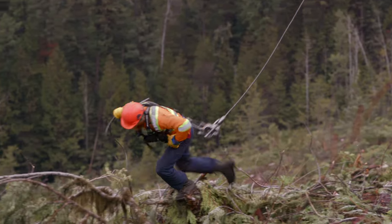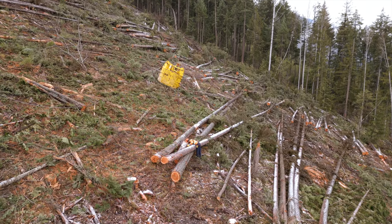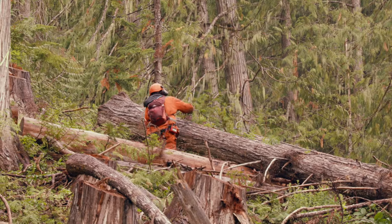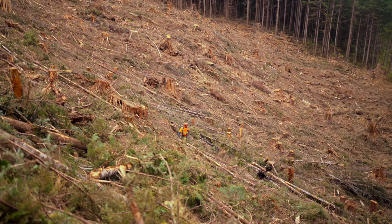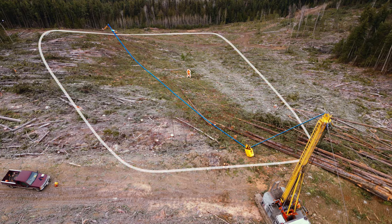A hook tender is the working supervisor for the yarding crew who oversees hooking the logs and planning and setup for the yarding roads. The job of a hook tender is one of the most dangerous on the crew because they are out in the cut working around felled timber. The workers doing that work are at significant risk of being hit by the line, but more often at risk of being struck by materials that are dislodged in that process — other logs, debris that could come down. They're basically standing in what we call the bite.